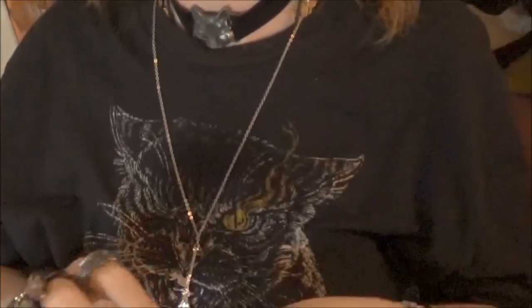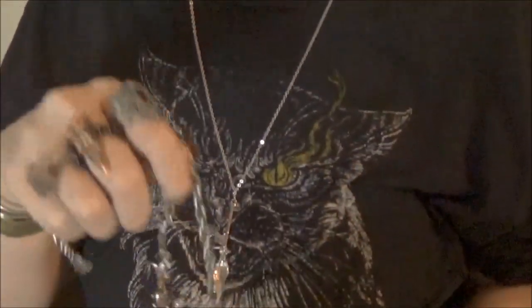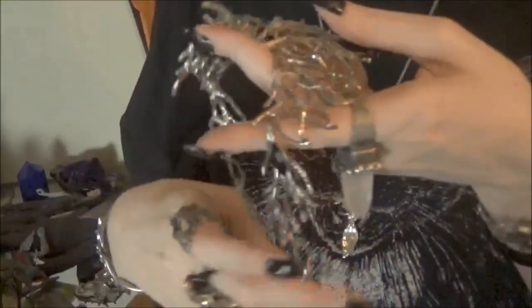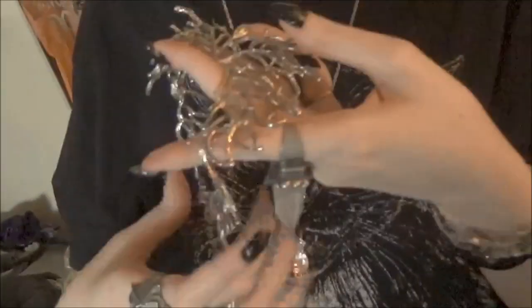It has a lobster claw clasp. Sometimes having long nails makes things easier and sometimes it doesn't — it's an interesting little philosophy. You've got this heavy chain on both sides, which is good because the necklace is bigger and it supports it nicely. $4 from AliExpress and free shipping.